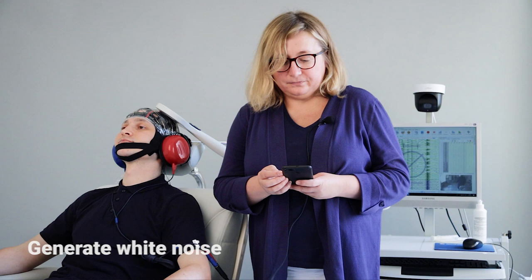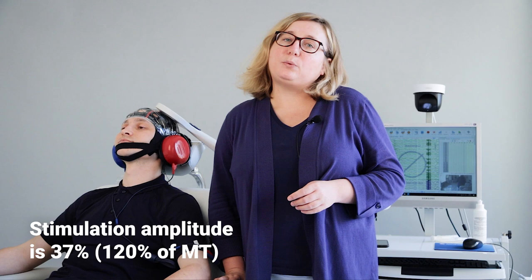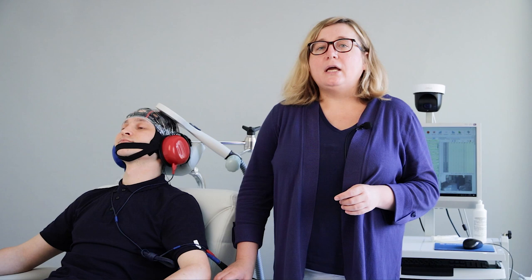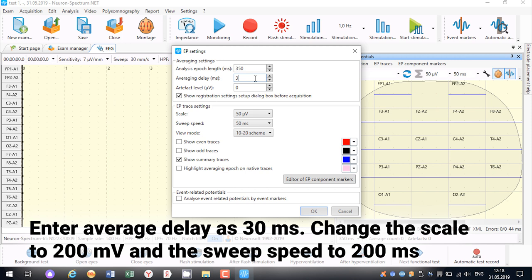Now we are ready for combining TMS-EEG. I generate white noise using the cell phone. Please pay attention — I will stimulate at an amplitude of 120% of motor threshold, and the amplitude of stimulation will be 37%. Go to Evoked Potential settings and enter the value of average delay as 30 ms.